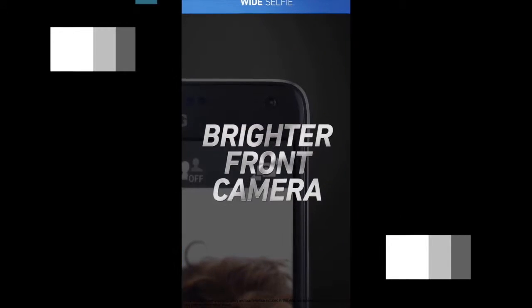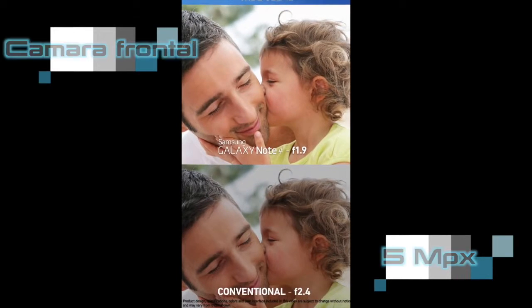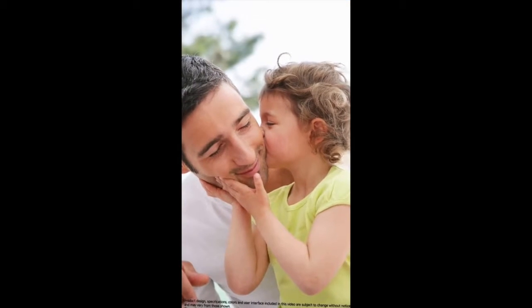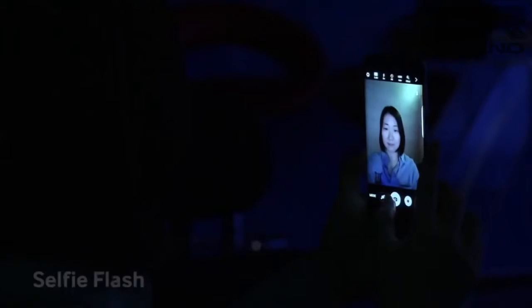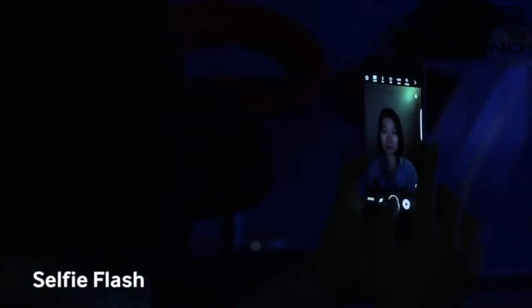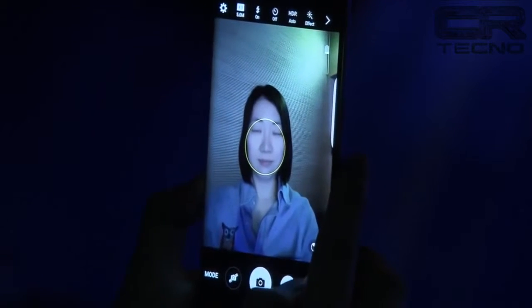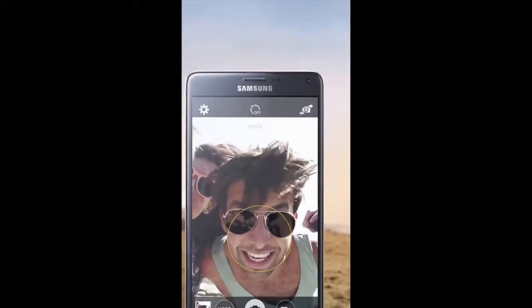La cámara frontal se mantiene en 5 megapíxeles con una lente bastante angular de 22 milímetros. Muy interesante es ver que la apertura también crece hasta f/1.7. Entre los modos de funcionamiento de la cámara frontal, sobresalen el Selfie Flash, que utiliza la pantalla AMOLED para iluminarnos, y el Wide Selfie, que consigue una toma de 120 grados.